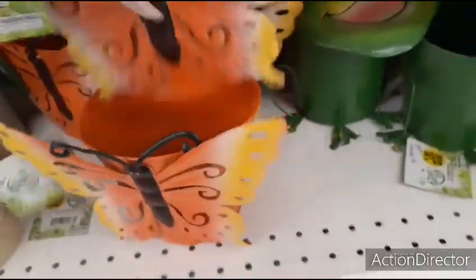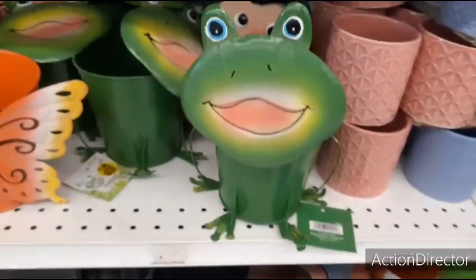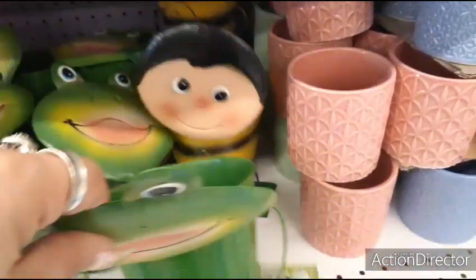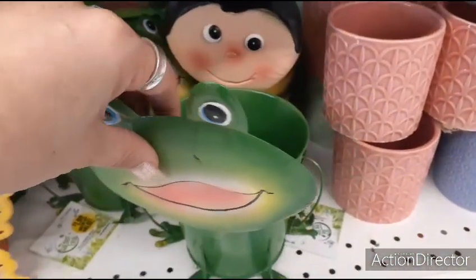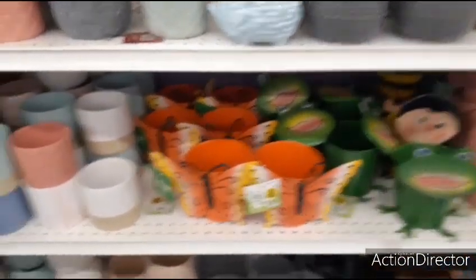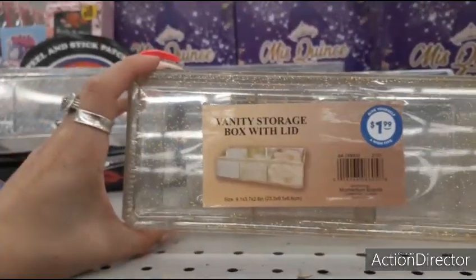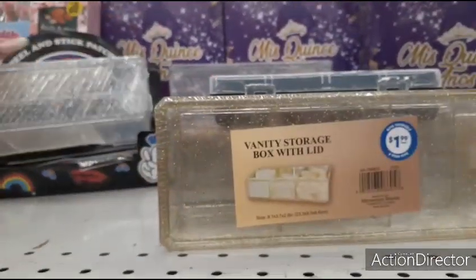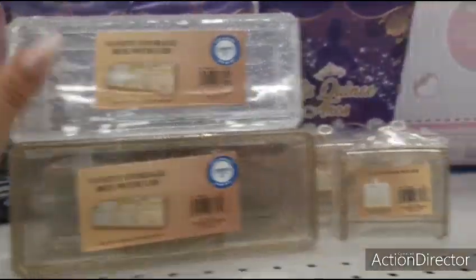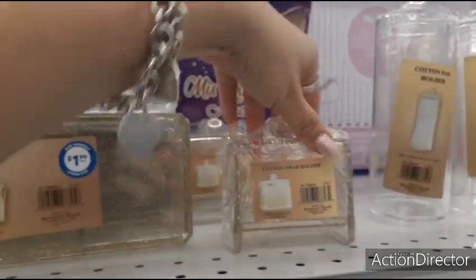Butterfly planters at $1.99. You also have the frog and the bumblebee — a little goofy, but thought I'd show it. This is a vanity storage box with lid for $1.99. They have it in gold and also in silver with sparkles. They also have the cotton pad holders for $0.99 and the cotton swab holders.